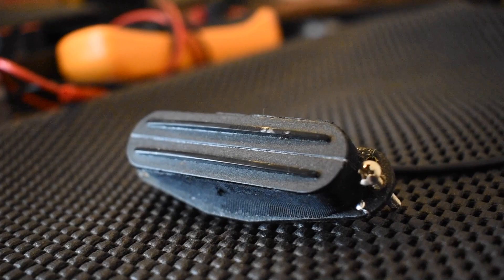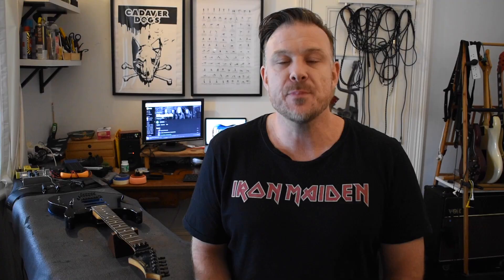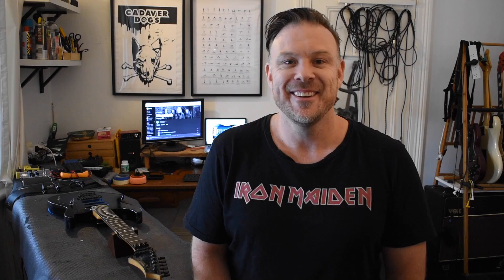I actually have a couple of pickups lying around ready for this. Up on the neck I've got a special wound hot rail — it's been sitting around in my collection for about five years, was going to be part of another project. It's beautiful sounding, angry as hell. I think it has around 11 or 12k — I will measure it in the next video.